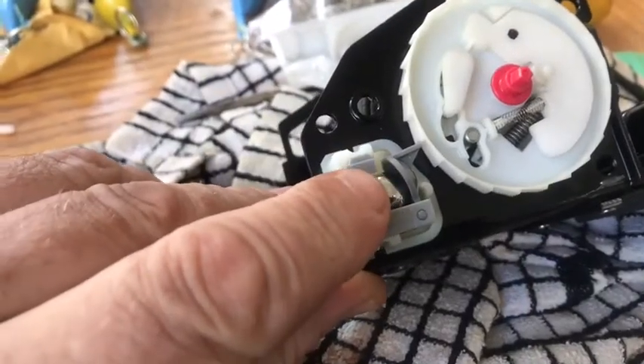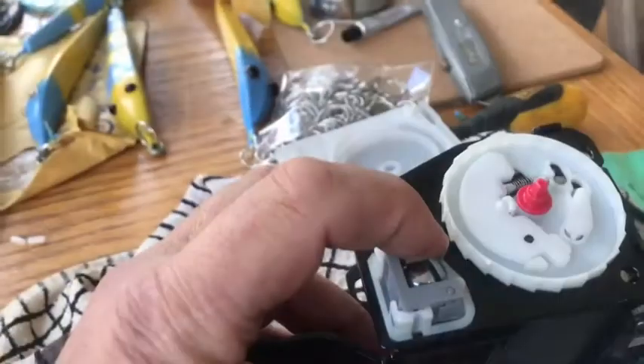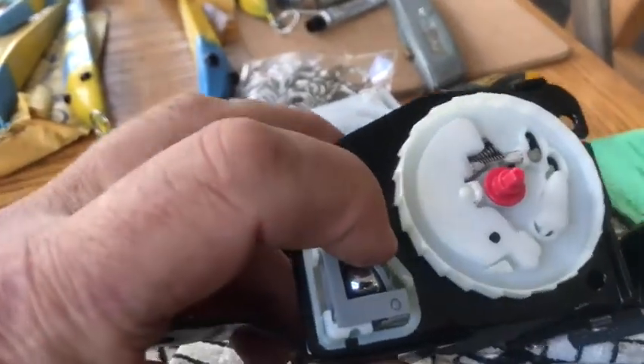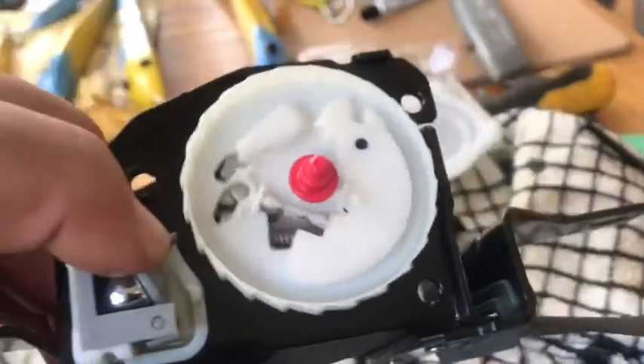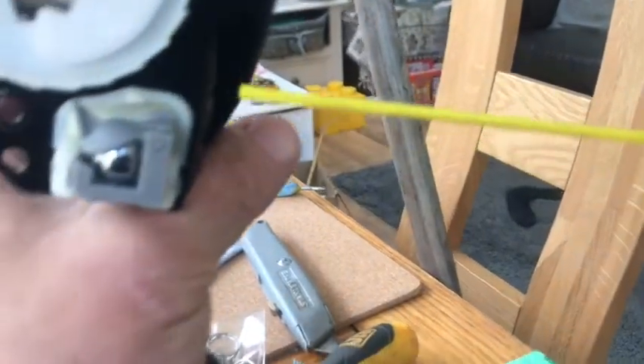This is the ball bearing and locking arm mechanism. When pulled back, it releases the cog. You can see that the mechanism runs freely without the ball bearing and locking arm.